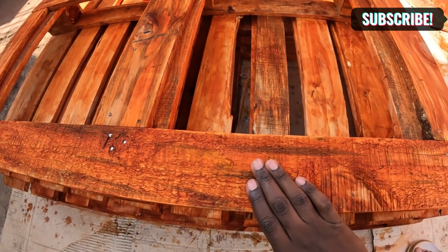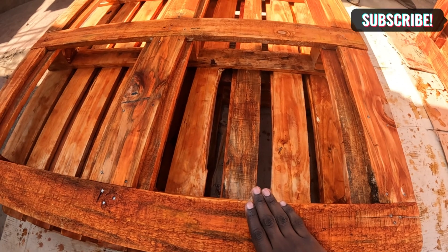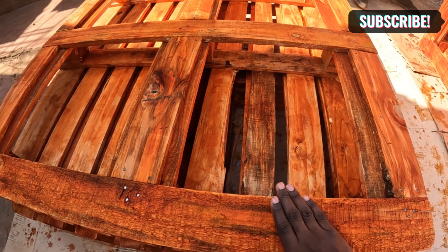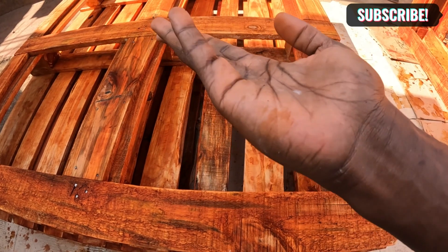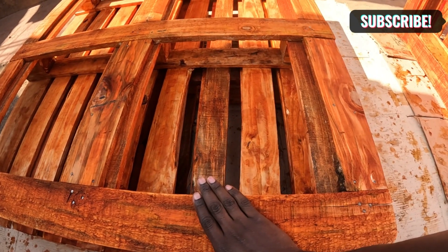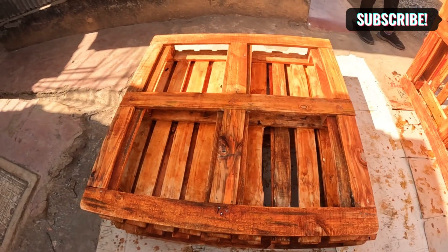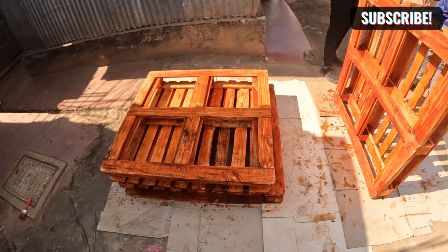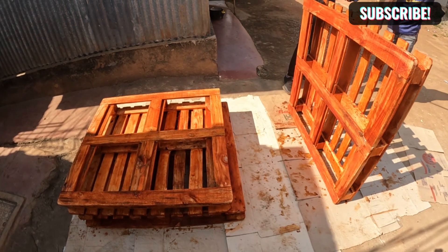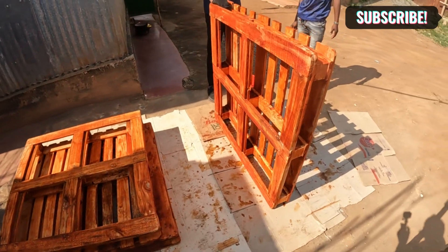This is basically a water-based stain — this is what we used. You can see it's not sticking a lot, so we're going to let them dry and then bring the others from the house so that we can continue applying the stain.